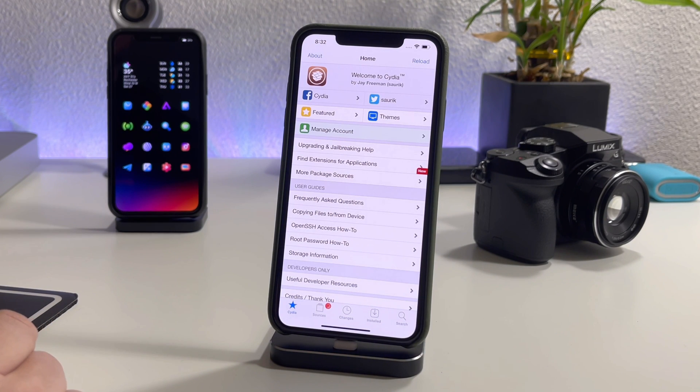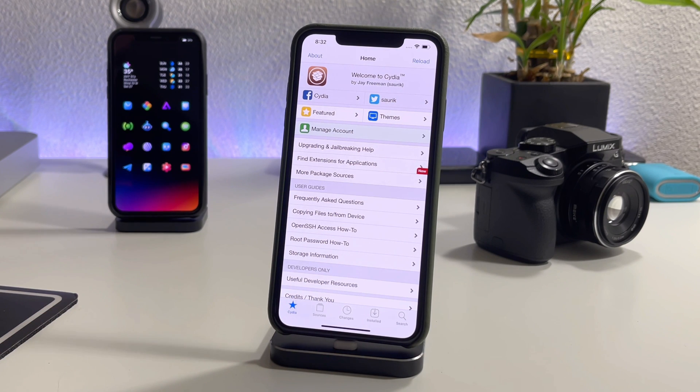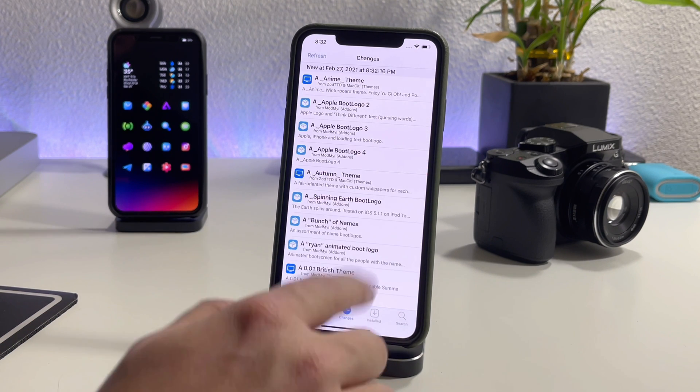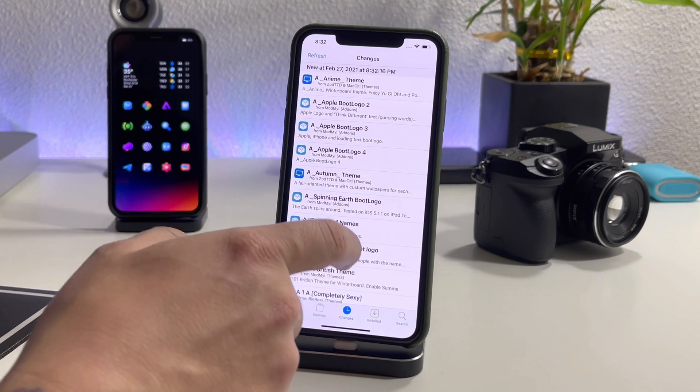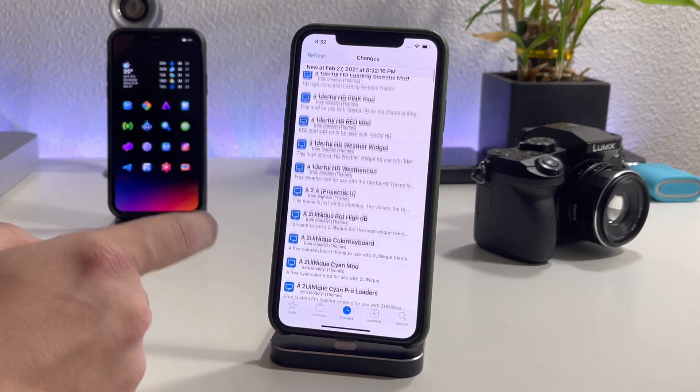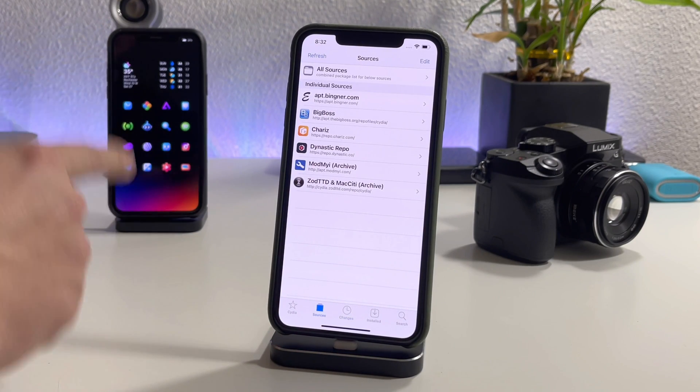Here is Cydia on iOS 14. We're probably going to have some essential upgrades — let's go ahead and do a refresh. Usually Cydia has upgrades that are required, but it doesn't seem like there are any updates this time. As you can see, here are all the packages — this is where I'm going to go through and add a bunch of sources and tweaks.